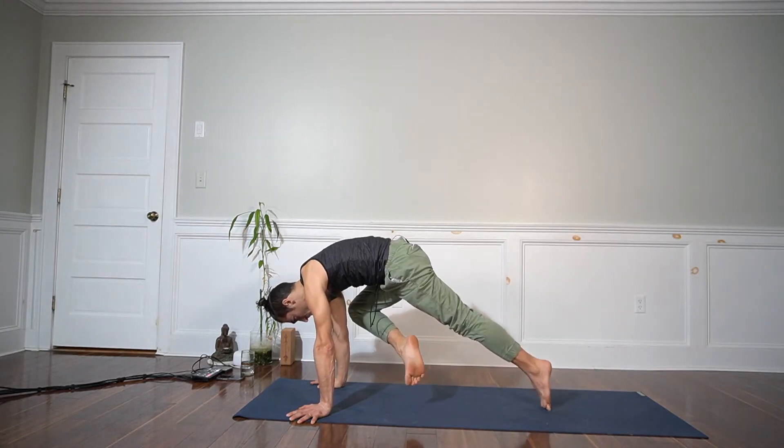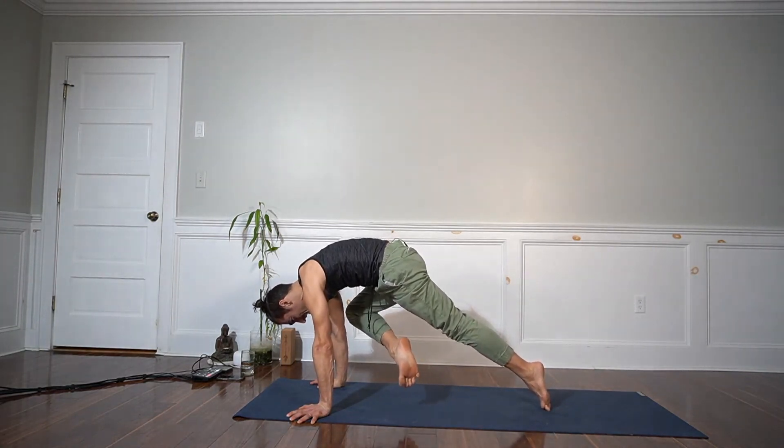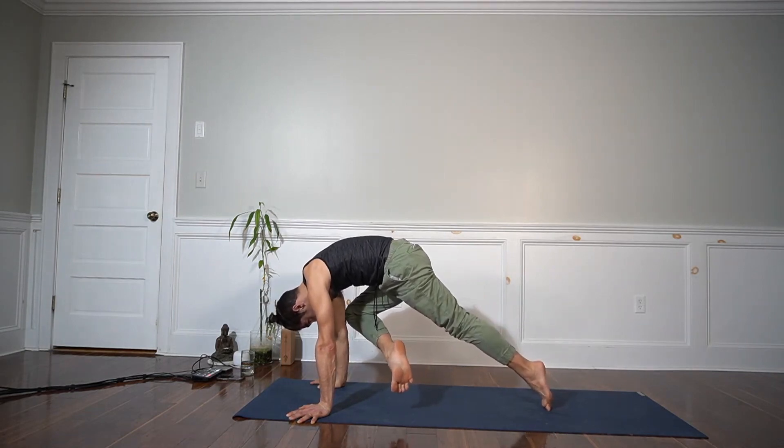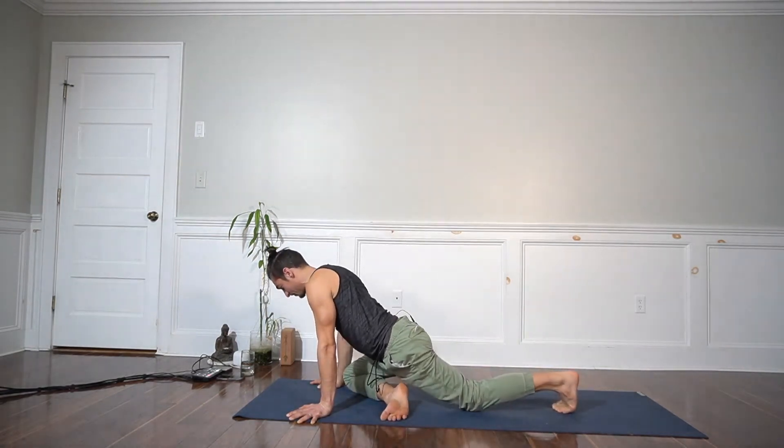Take a breath in, on the exhale elevate — pull it up as high as you can. Resist the temptation of placing the knee on the elbow. Bring it up as high as you can: hip flexion, external rotation, spinal flexion — that's your psoas major. And release.